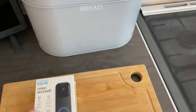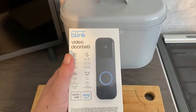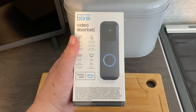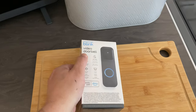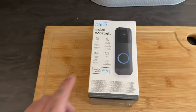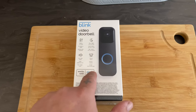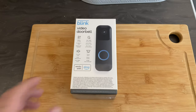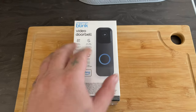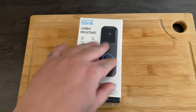Hello, welcome back to the channel. Today's video is going to be about the Blink Video Doorbell. These have been out since October in America, but they've only just been released in the UK. It's only been released yesterday, the 8th of June, so it took a while to come to the UK. I'm just going to do a quick unboxing.